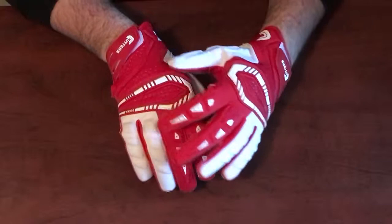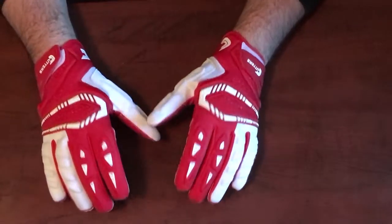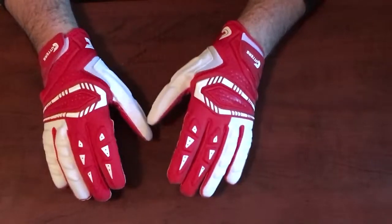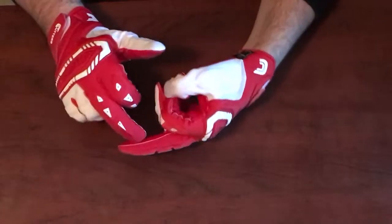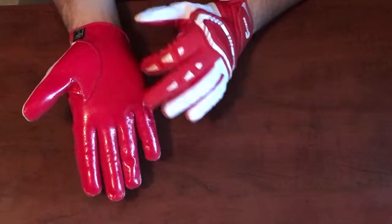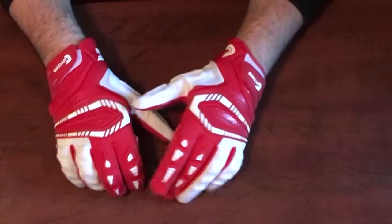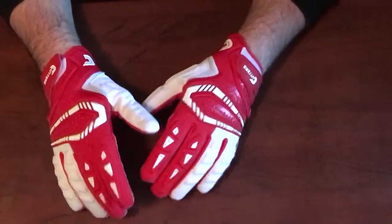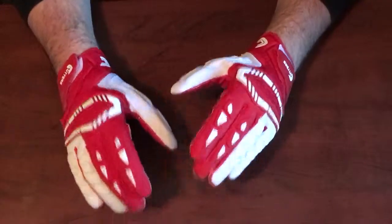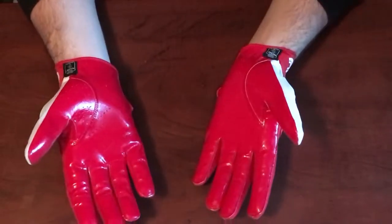Next is breathability. They do have perforations on the top and some inside as well. As you know, when you add protection and foam and more material on top of the gloves they become less breathable, so I'm really not too concerned about breathability with any lineman gloves, although I still include it. I wish they could have put some perforations on the insides of the fingers — that would have helped. But since they did add perforations on the inside, even though this is a lineman glove with padding, it still gets a 7.5 out of 10 on breathability.